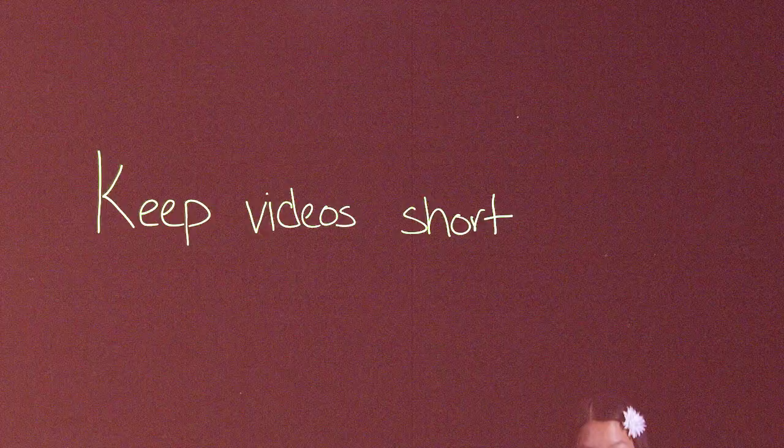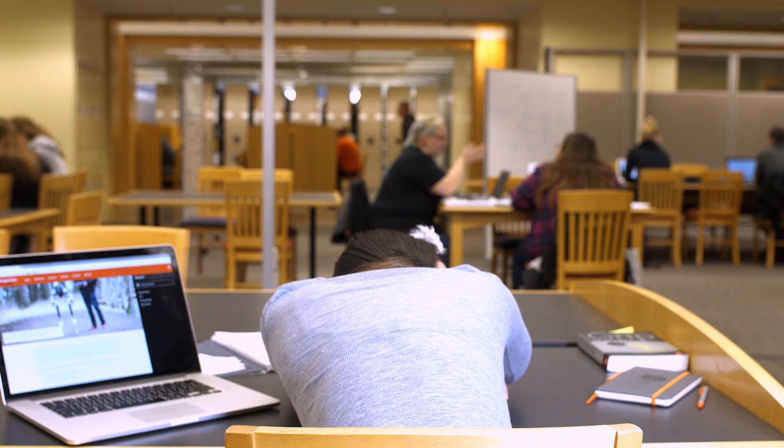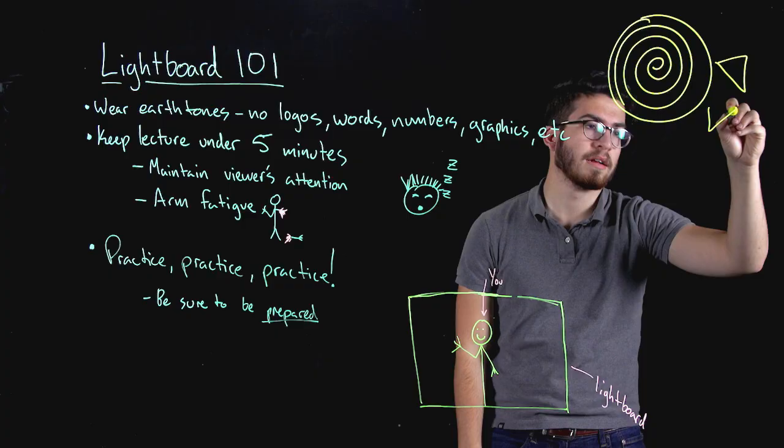Create videos with a maximum runtime of 10 minutes. In general, viewers don't finish videos that run longer than 10 minutes. In addition, your arm may become fatigued after extended periods of drawing or writing. Keep in mind that the drawing portions can be sped up during the editing process.